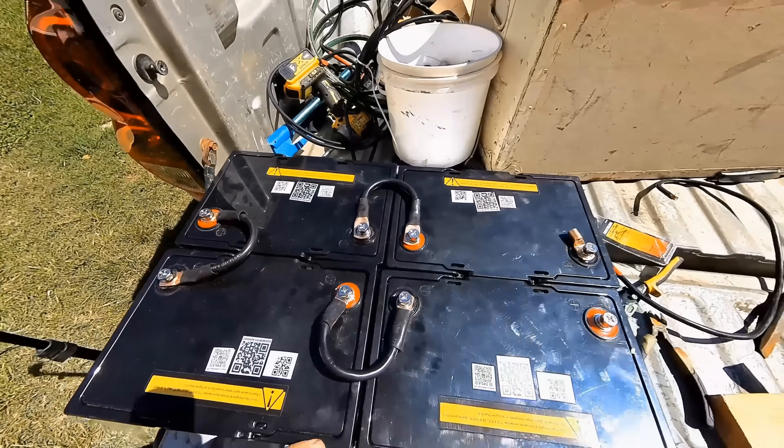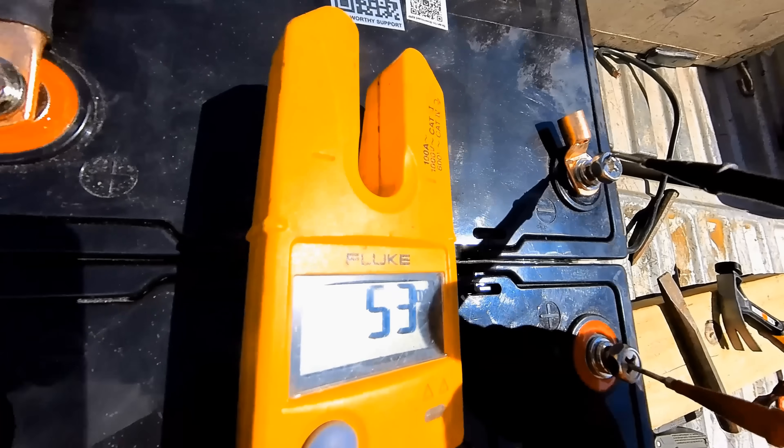Now that we've got all four 12-volt batteries run in series, we should be able to test the voltage and get somewhere around 52 volts. And there it is — 53 volts.